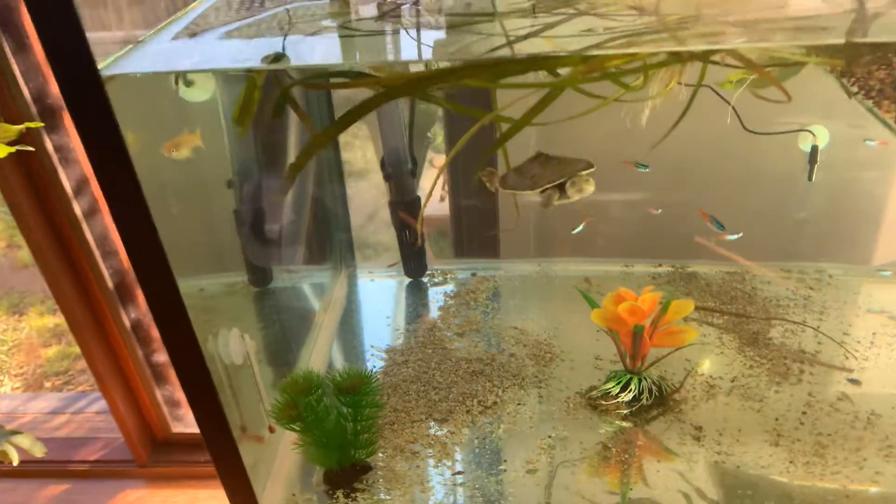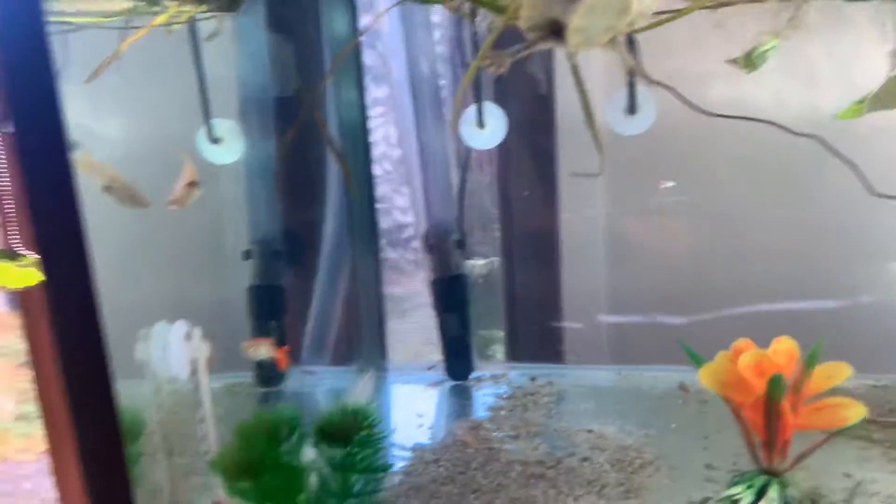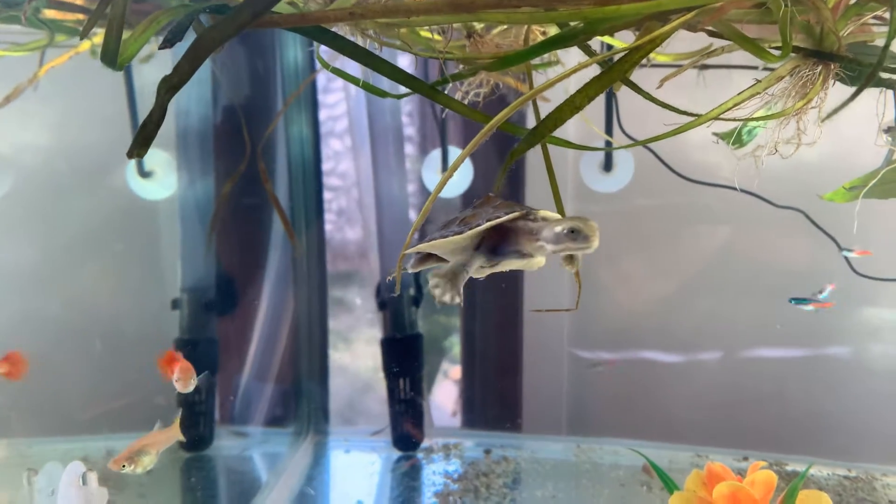G'day guys, just want to introduce you to my Murray River short neck turtle. There he is, swimming along. He loves to come to the front of the glass when he sees us — little sociable guy.